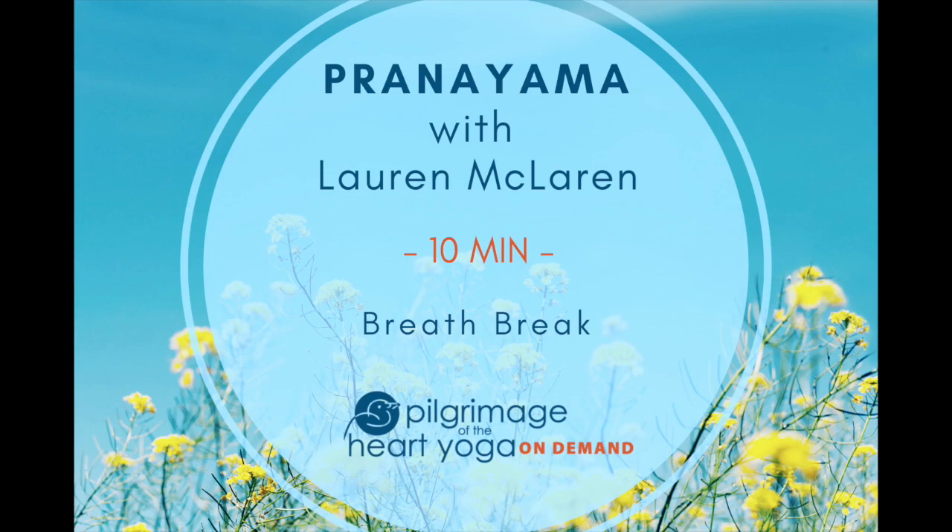Keep going. Remember not to breathe into strain. Let the body remain relaxed.